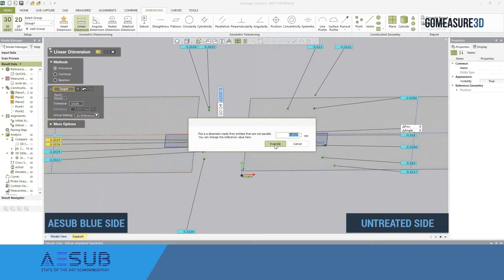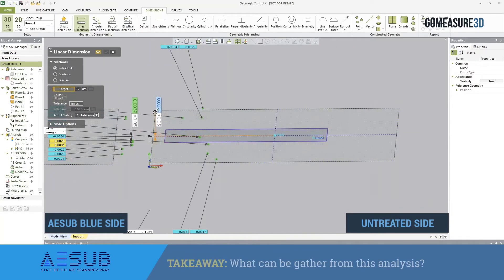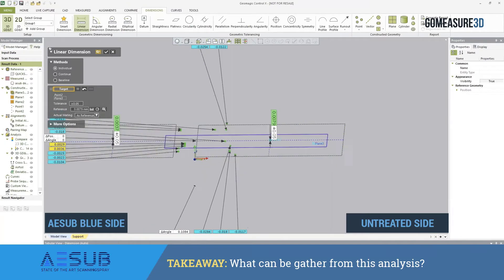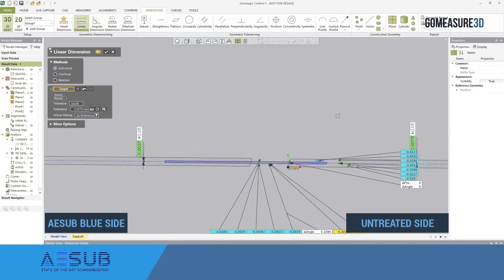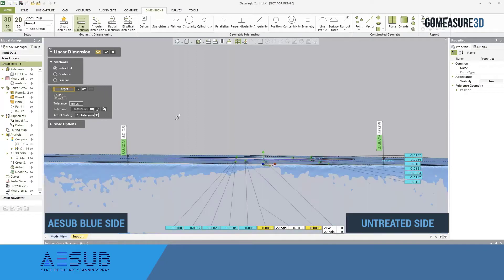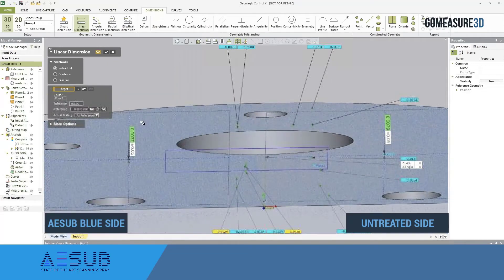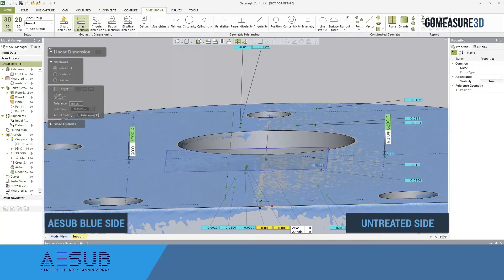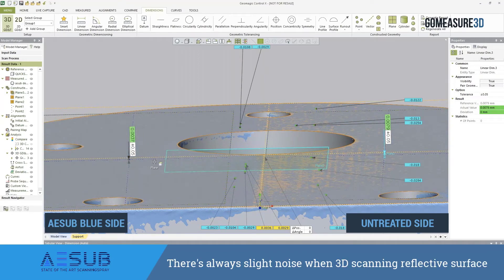Those comparison points were a little random, and this particular part is not perfectly flat as it is a machined aluminum part. When we're dealing with a 3D scanning system, the reflectivity of materials can often induce a certain amount of noise into the object being scanned. This noise can be significant or insignificant depending upon the scanning system being used. The one used in this example is an Artec Space Spider, which does a phenomenal job dealing with reflective parts. However, just due to the nature of the 3D scanning process, there's always going to be some amount of noise when dealing with reflectivity.